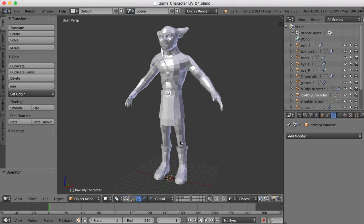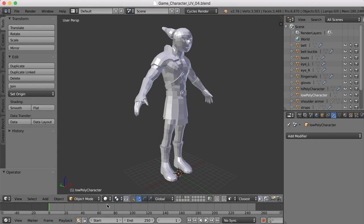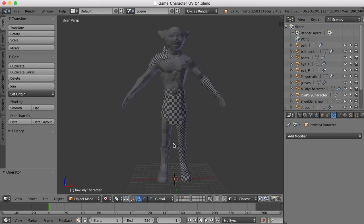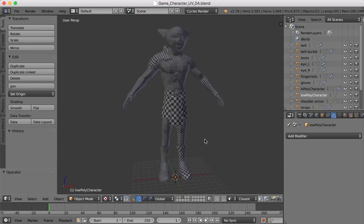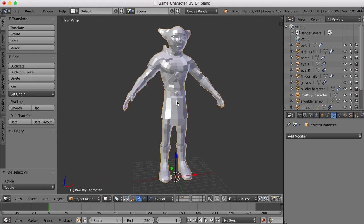We're getting now to the more difficult parts of our UV mapping. I'm going to switch over to the texture view, and this is what we've done so far. We've done the shoulder, the tunic, the glove, and the leg. I'm probably going to be mirroring these over — the glove and the leg — so I'm not doing the other side right now. But what I'd like to do now is these straps.